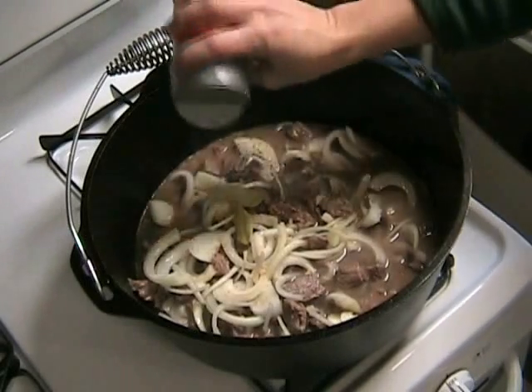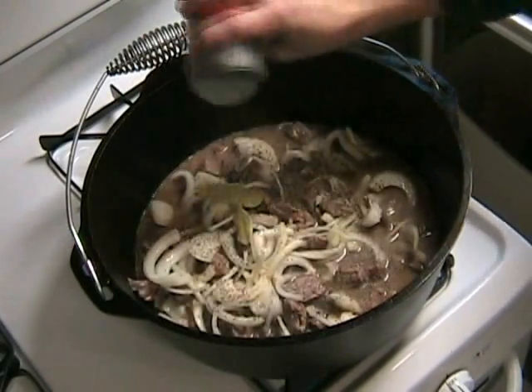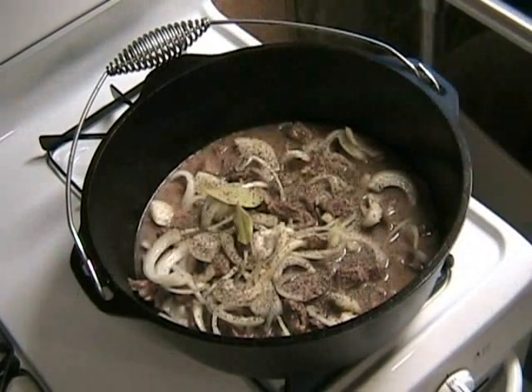If you want to get creative, now's the time to do that. You can add your family's favorite hot sauce. Let's stir that all up and bring it to a boil.